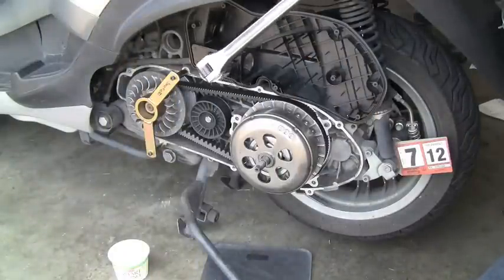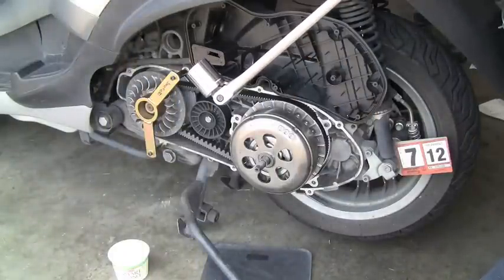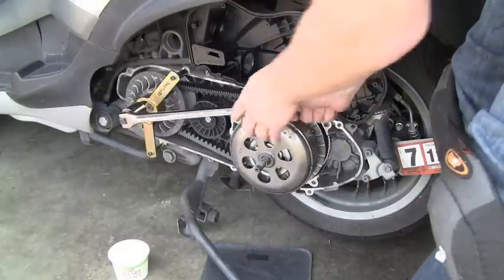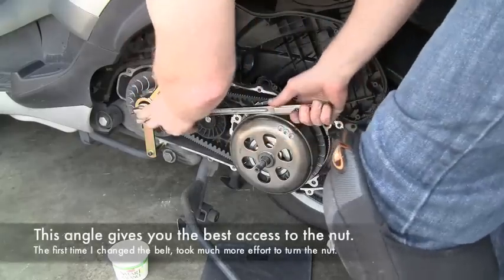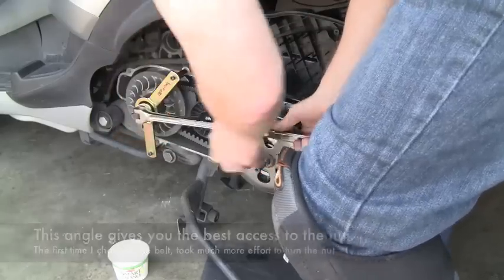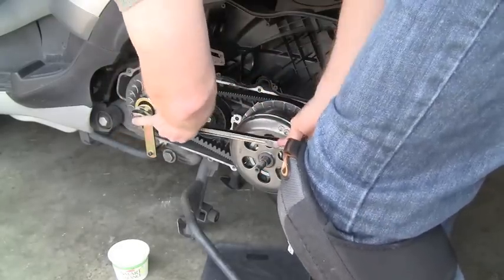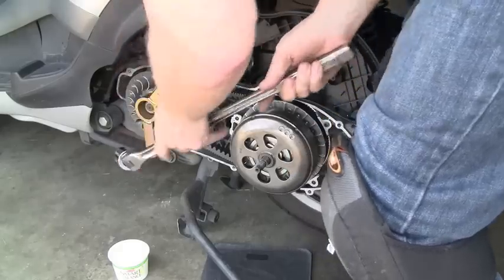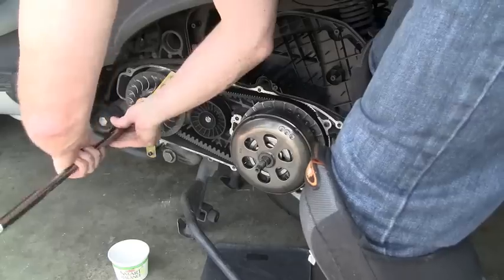Taking off the variator — time to use that big 27 and your breaker bar. I prefer to lift up. And good to go.